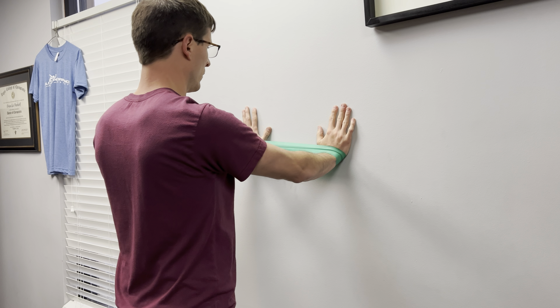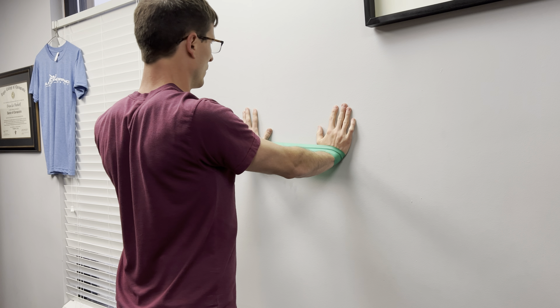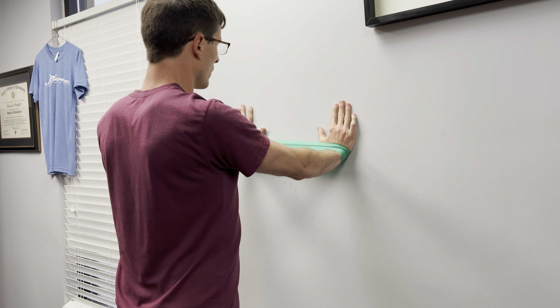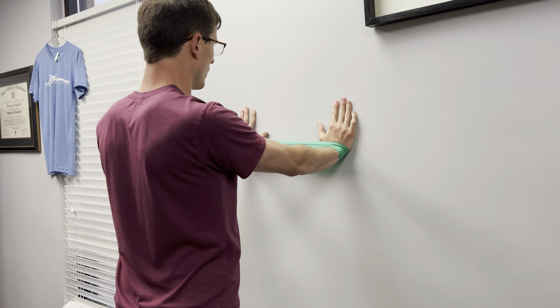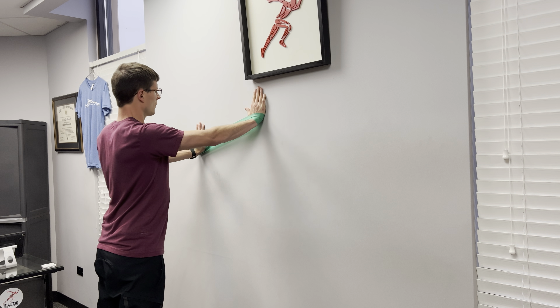For the wall clock, start by placing both hands with a resistance band around your wrist on the wall. Lock in your scapulas by retracting and depressing them. Then move your arms to different positions on the imaginary clock on the wall, going around the clock hitting different positions while keeping the scapulas engaged.